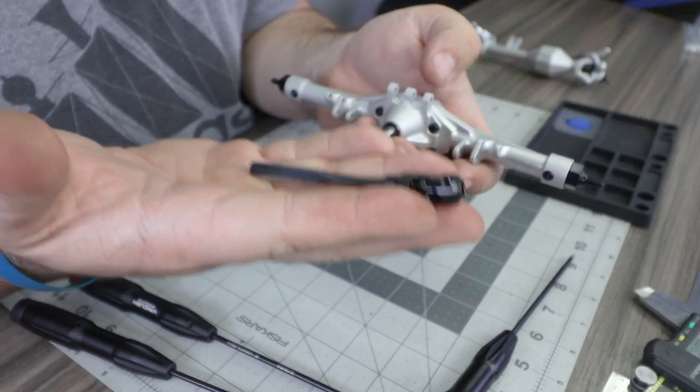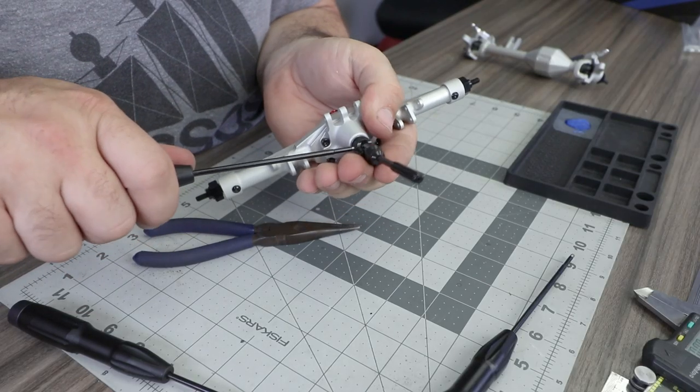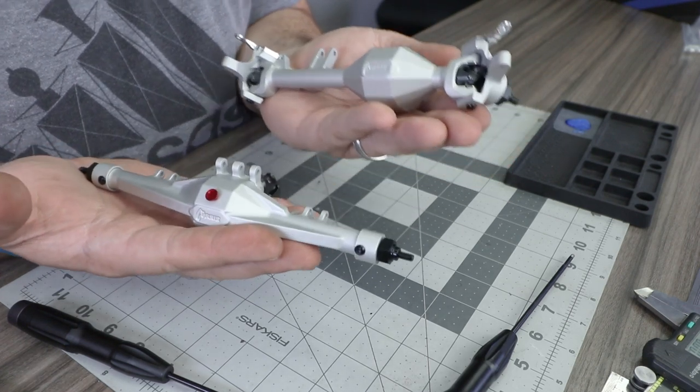For the last step, install the two optional shims onto the pinion shaft before installing the male end of the rear drive shaft and locking it into place with the set screw, making sure to use a small amount of loctite on the threads. That concludes the assembly of the front and rear axle housings on the VS410 Pro.